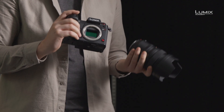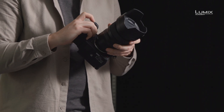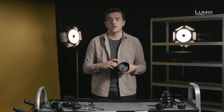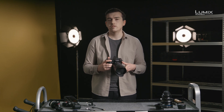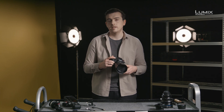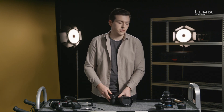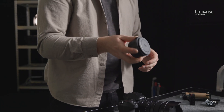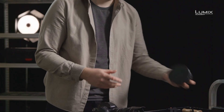The S1H also utilizes the L-mount, the same as the S1 and S1R, giving filmmakers access to the great native lenses from Panasonic, such as this 50mm, as well as lenses from L-mount Alliance partners such as Leica and Sigma. The L-mount also has the benefit of a short flange distance that can easily be adapted to other lens mounts when required. This includes the widespread EF mount with the MC21 from Sigma, and also PL mount adapters too, for use with cinema lenses in production.